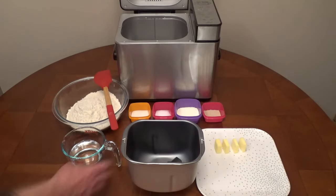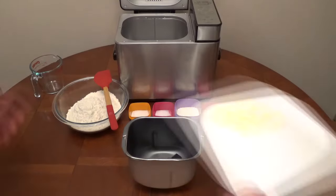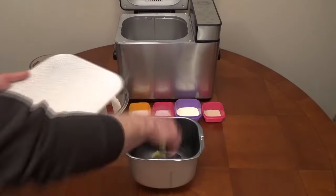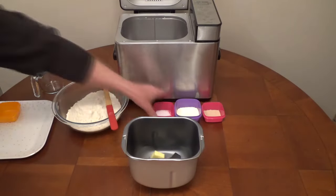To bake a loaf of bread in the Cuisinart bread machine, remove the bread pan from the unit by turning it counterclockwise and lifting it out. Set the paddle into the bottom of the baking pan.